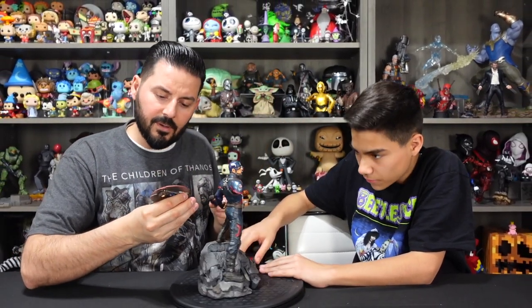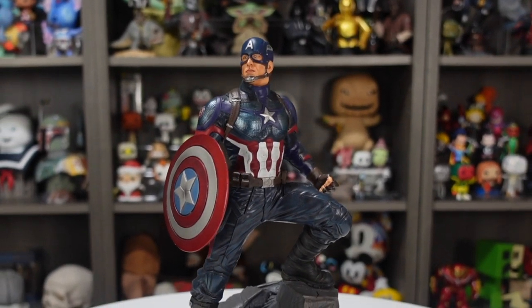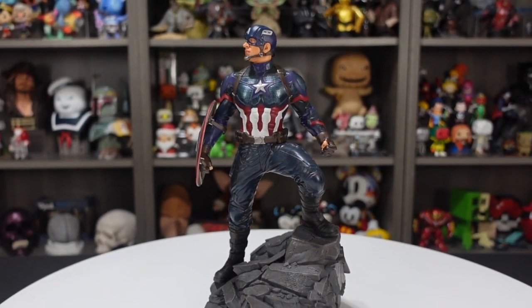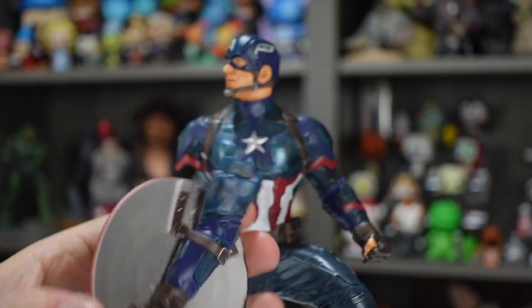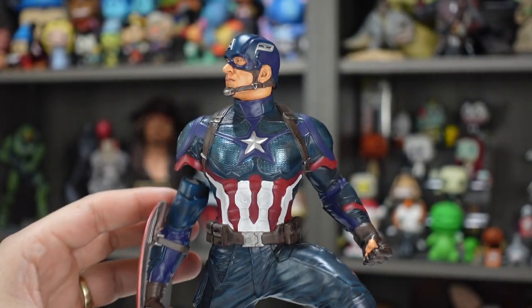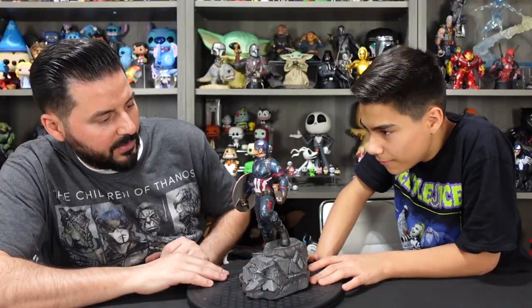First impressions are pretty good. The paint and the sculpt look good. How's that figure look? Yeah, the eyes are a little off. The logos — the A for Avengers on both sides — it's not as sharp and crisp as you would hope. But for $150 bucks, it's still a pretty cool piece. We'll go with the patriotic arm — the shield. It does use a magnet to attach, which is nice. Clips right in.